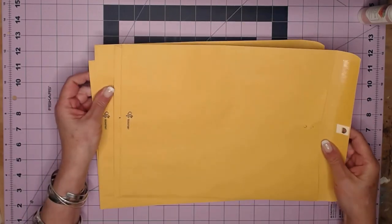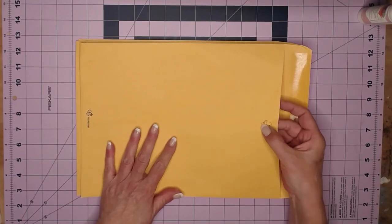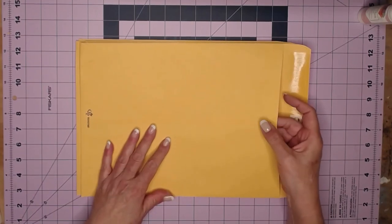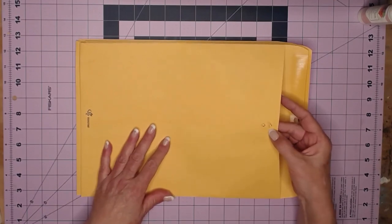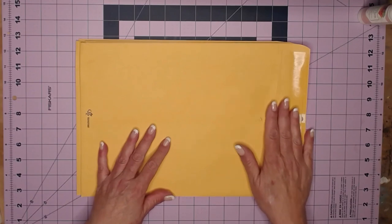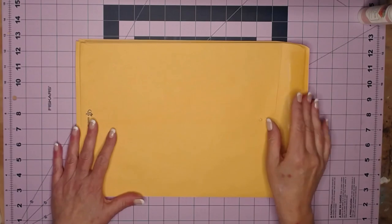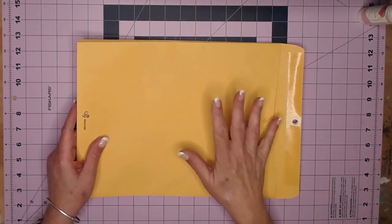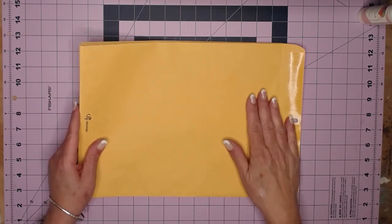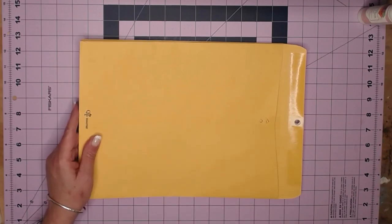I have four 10 by 13 manila envelopes and I just went through and pulled the clasps off. It doesn't have to be neat because this will all be covered up. Something to keep in mind: at the end, go through and see if any of the envelope parts are falling off. These are the ones I use for shipping — they're fine, but if you pull them apart a little bit, other parts start falling off.